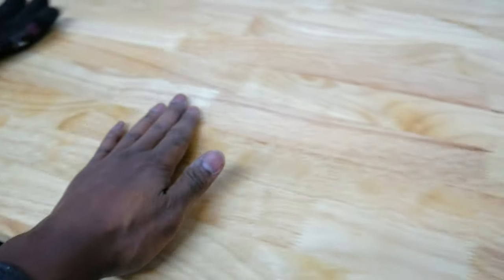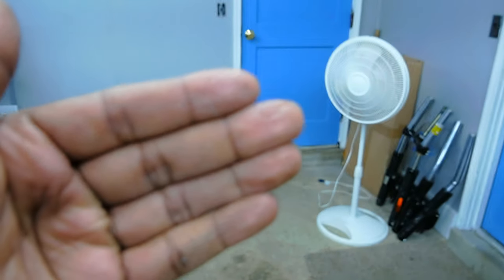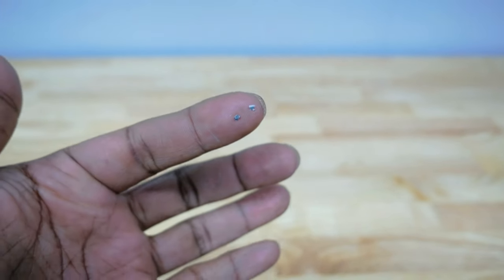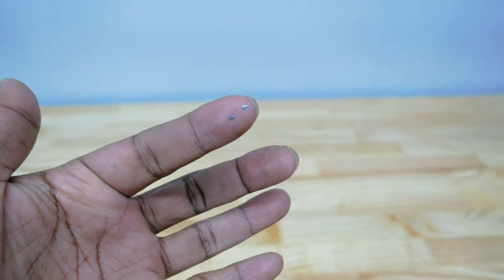Let me show you. I'm just going to run my hand across like this. Look at all that dirt on my fingertips. And if I get even closer, look at that — these are particles from something. I don't know exactly what, but we cannot have that inside of that motor.